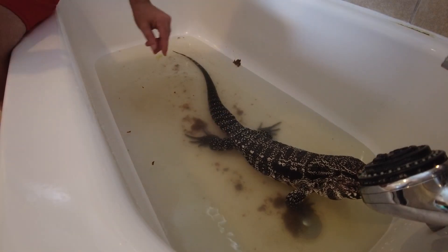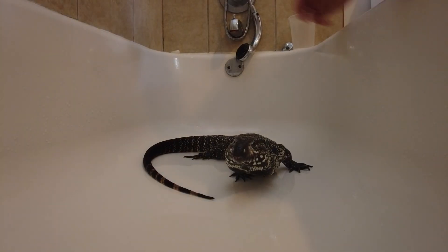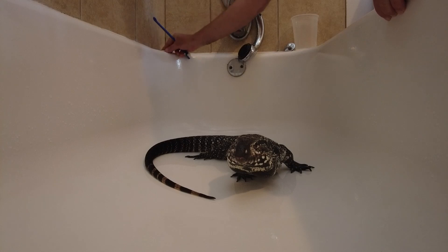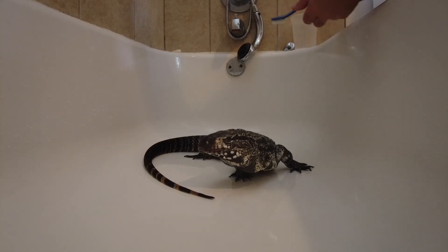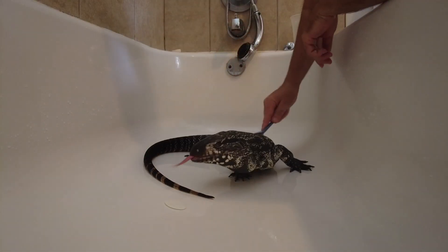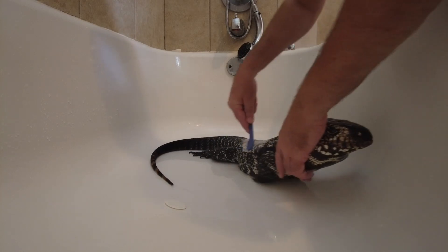Let's get him out and get him washed. When you've got a poop-coated stinky tegu and you want to cuddle with your tegu and give him kisses and love on him, you get a brush with some soap and you clean him with a brush.